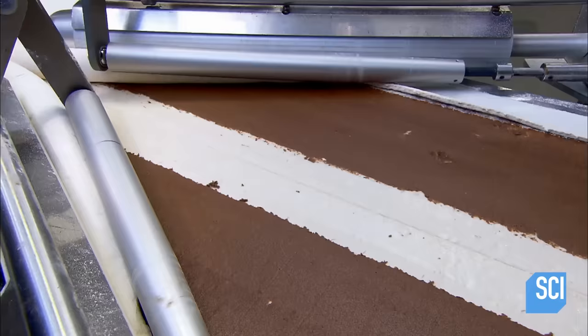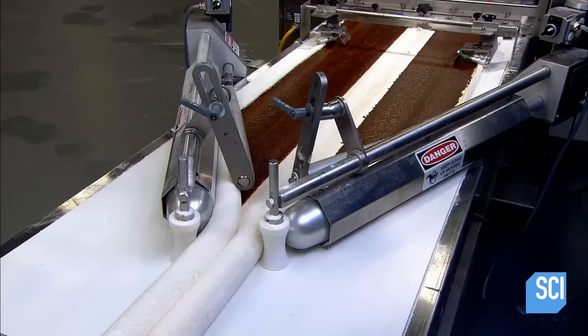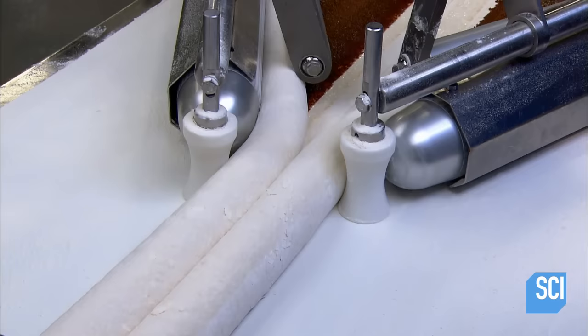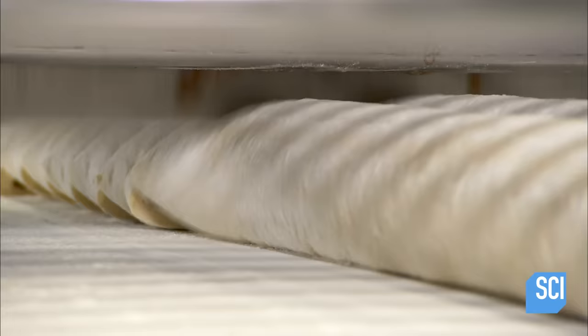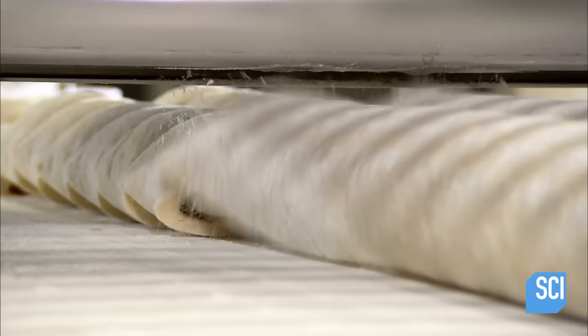A device called a plow lifts the outside edges and folds them over. Rollers press down the curled edges to tighten them; each tightly curled edge will become the center of a sticky bun roll. Angled rollers called roll wonders pick up the curled edges and fold the dough into two parallel cinnamon rolls. A guillotine blade then slices the parallel rolls into buns, creating sets of two.